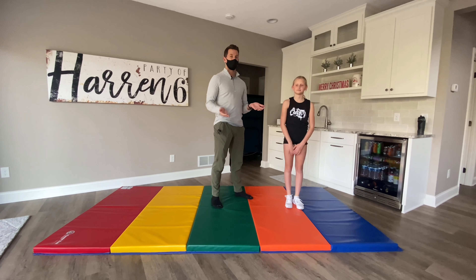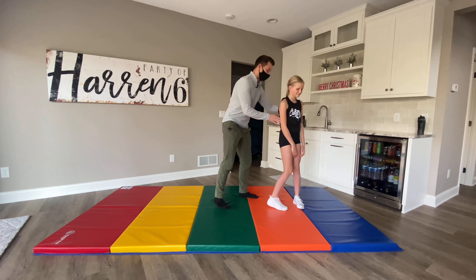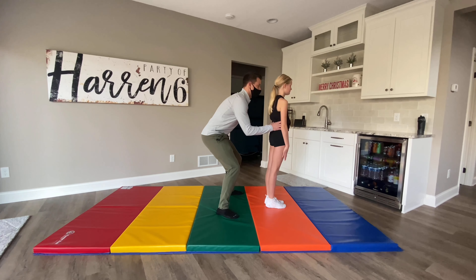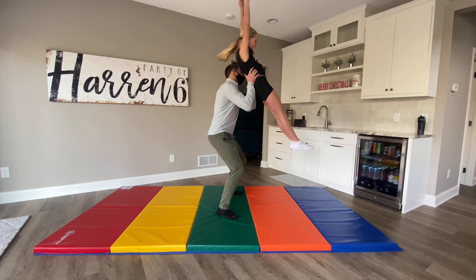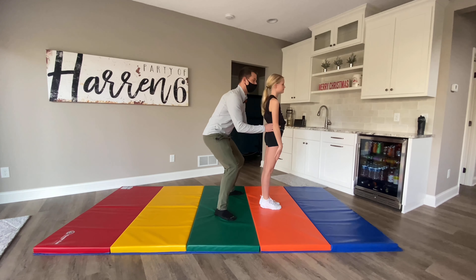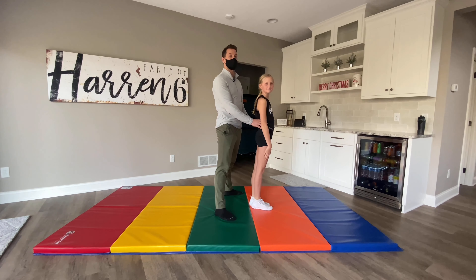First, to get you comfortable supporting your athlete's weight and to help them understand the direction of the jump, you're going to stand behind them, put your hands on their waist, and they're going to do a nice big jump up and kind of stretch over your shoulder a little bit, staying tight in that hollow body position we showed at the start.